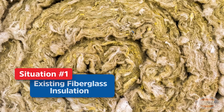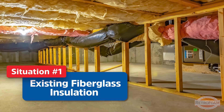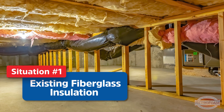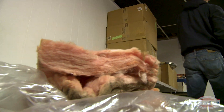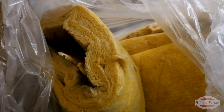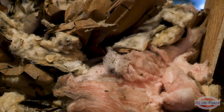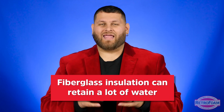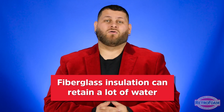The first situation I want to talk about is if a house already has fiberglass in the exterior walls. A lot of times that fiberglass can have things already in it, such as dust, debris, different things like that from pests and whatnot, but also that fiberglass can have a lot of moisture retained. If you've ever taken fiberglass out of walls being demoed, an attic, or especially a crawl space, fiberglass can hold a ton of water — sometimes you can actually wring out the water, it can hold that much.